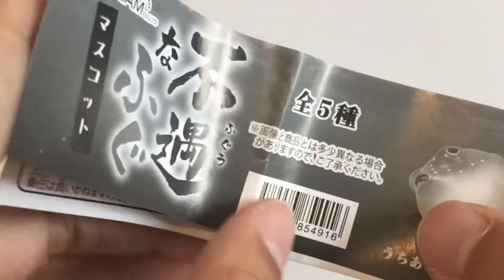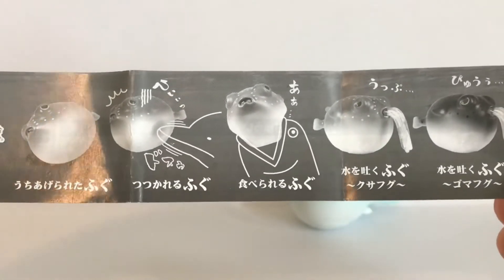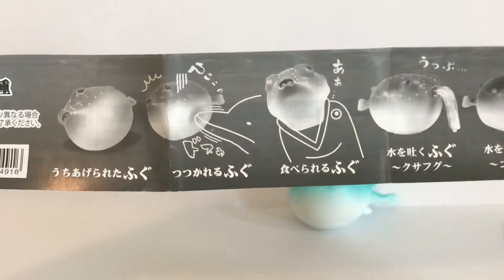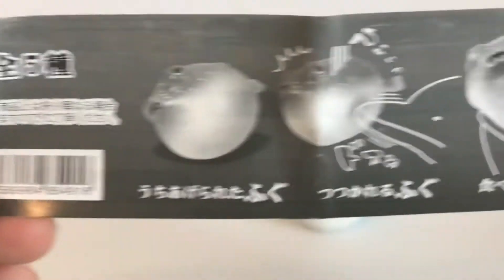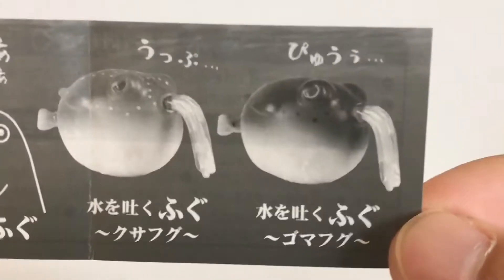This set contains five figures and they are all of blowfish or puffer fish at various stages of being attacked or eaten by an animal. You can see here stage one, stage two, stage three, stage four, and stage five.